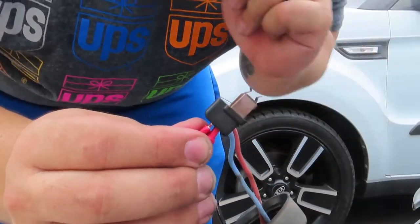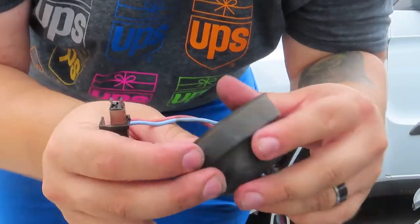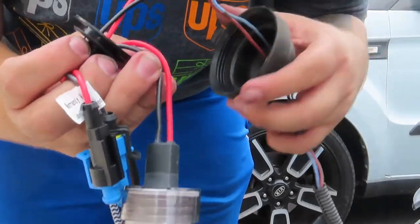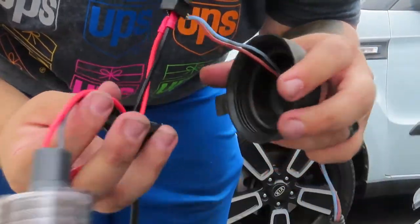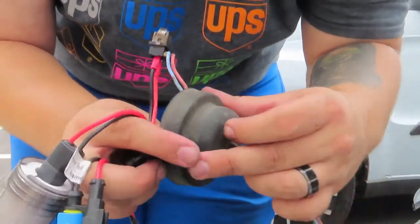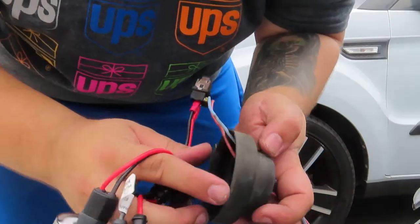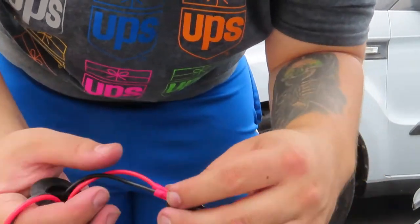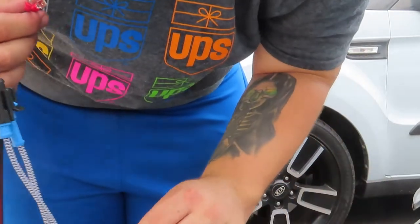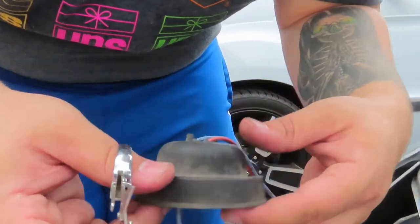I'm going to take them off for now because there's another step — we've got to make a hole in the back of the rubber cover so we can get the wire through and put the cover back on when we install the bulb. You can't just leave it as-is. So I'm going to go ahead and cut a little piece in the rubber. Be careful not to cut your wires — be very careful and gentle.